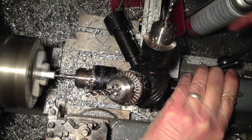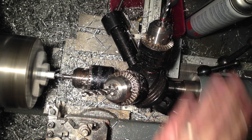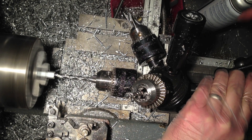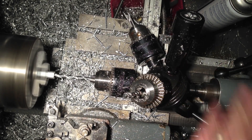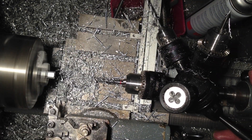We've got a little centre drill. I'll generally go right down to the shoulder on the drill — this gives it a good leading edge. And I've got a 5.2 drill which goes in two handle revolutions on my tailstock, which is about 20mm.